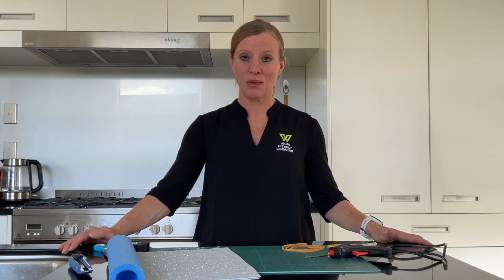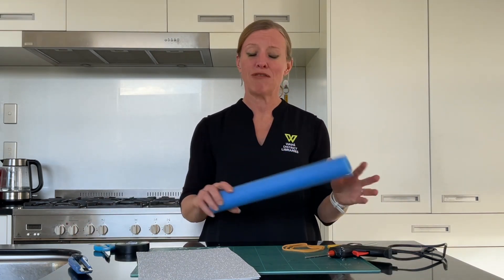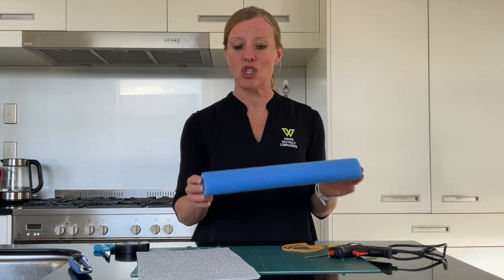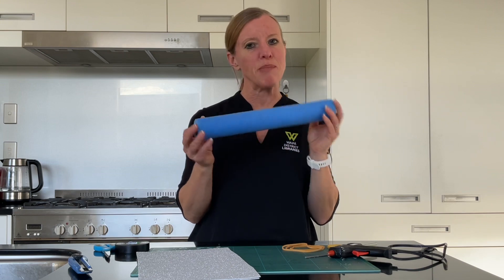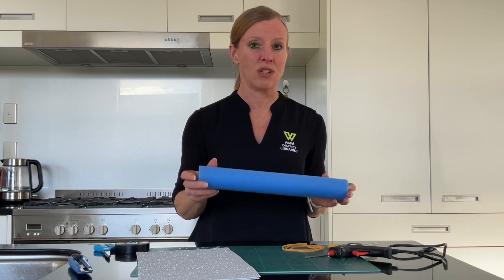We're making a pool noodle rocket today. As the name suggests, we're going to need a pool noodle to start with. Of course it would be a lot longer than this one — we've cut it into about a fourth. So from each pool noodle you should be able to make four rockets.